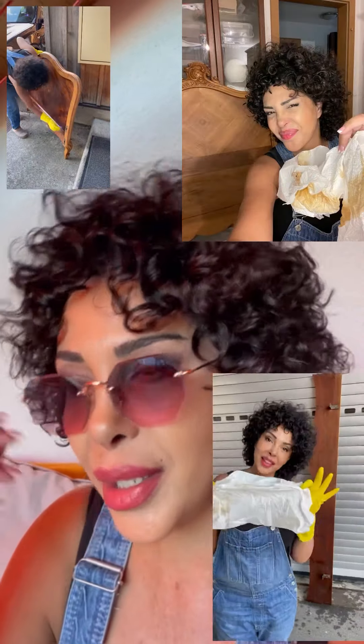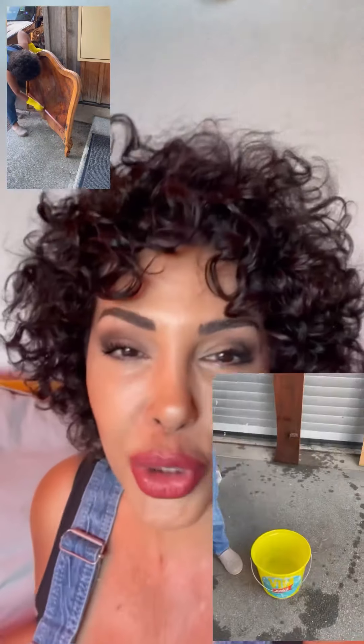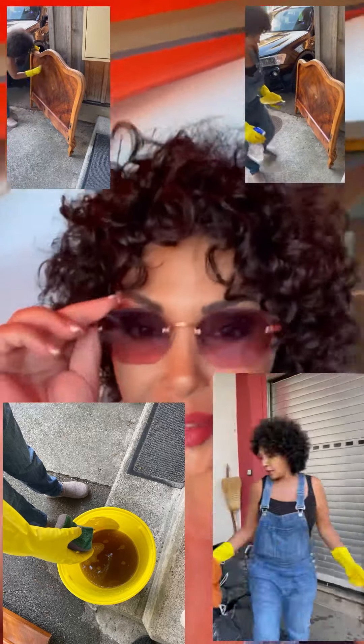Hello everybody. I'm making today's video on my balcony — I'll paint it outside. It's not always possible in Switzerland; normally the weather is cold so I do the work in my workshop. But today it's possible. I just took the bed that I showed you yesterday onto my balcony. I finished the cleaning — the cleaning was really hard work, but now the furniture is really, really clean. It cannot be cleaner.